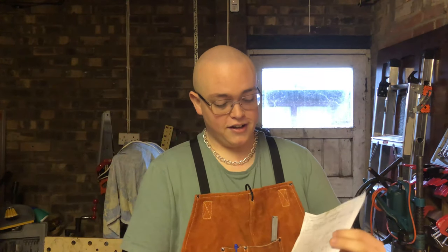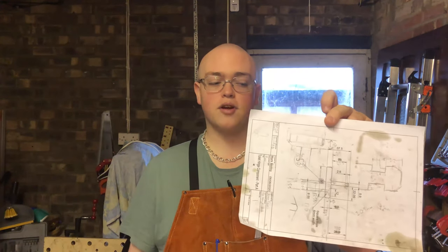Now, if any of you follow me on Facebook, I did post a little update there showing a more finished product. It's because my friend, who is a machinist, came round and he wanted to give a hand doing it because he wanted a few modifications made. So, he scribbled quite a bit all over the drawing with loads of different dimensions.